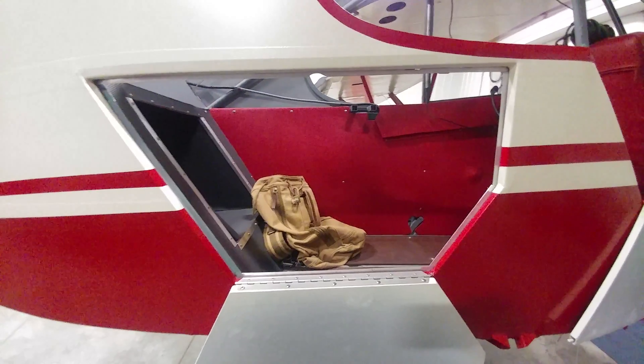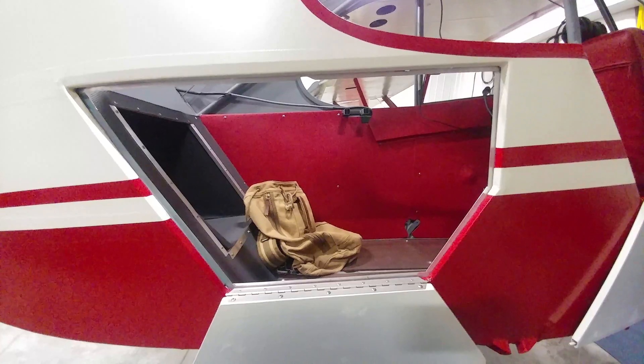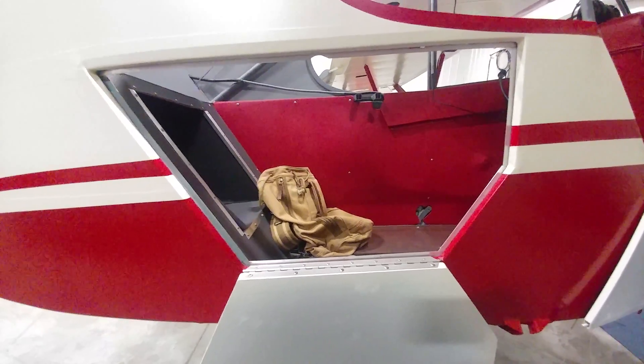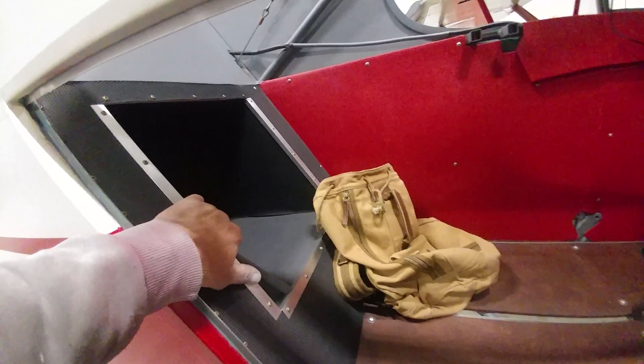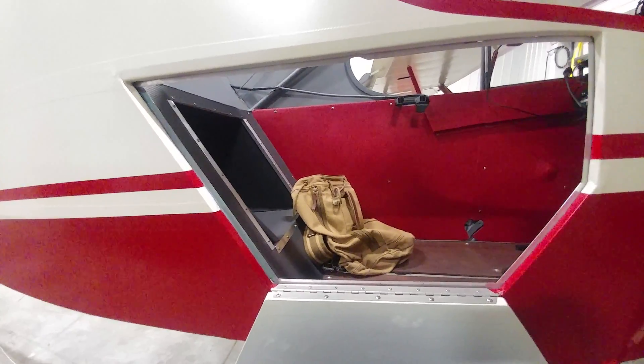The battery is now up under the front seat and it's a small gel cell battery — much better setup. This door is much larger, so it lets you get into the baggage area more easily. One of the other modifications is this large extended baggage area. While you can't put a lot of weight back there, you can put longer or lightweight items back there, and this larger door allows great access to that.